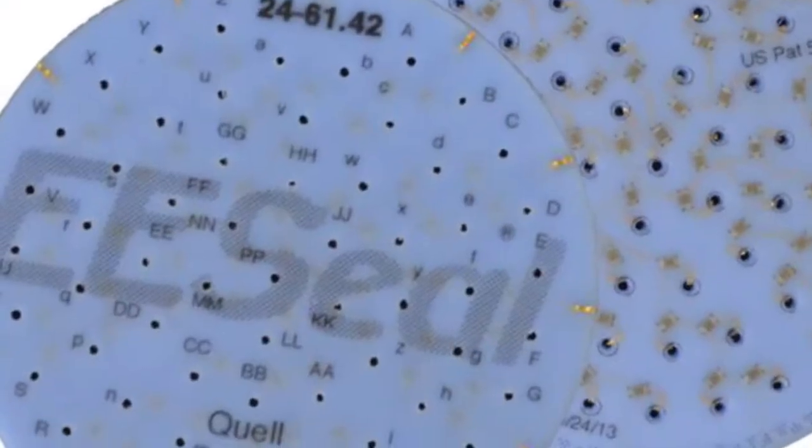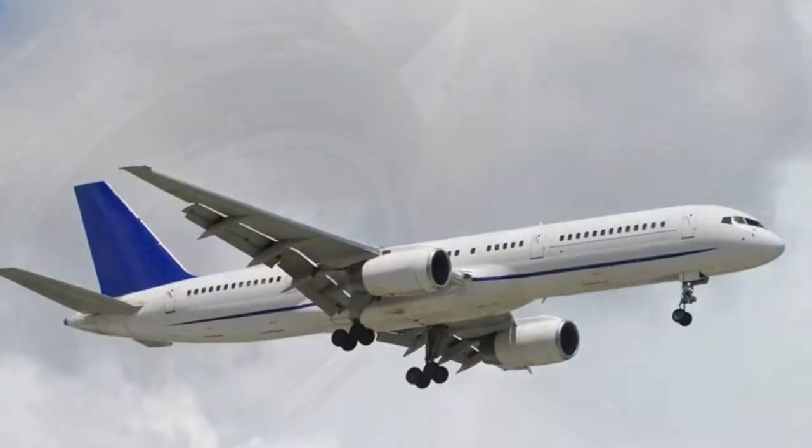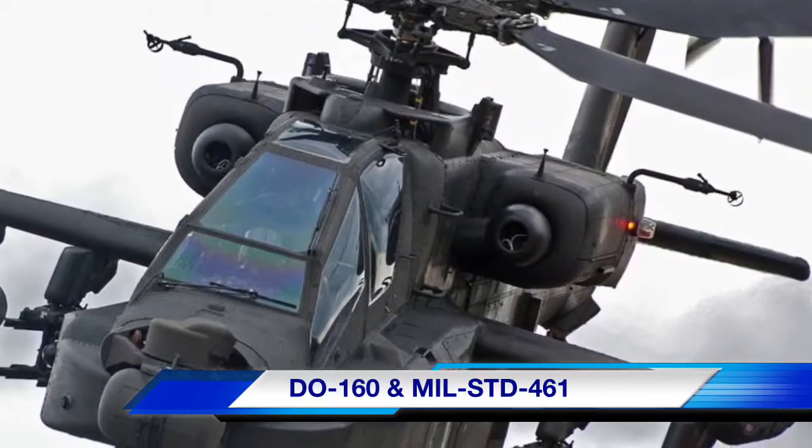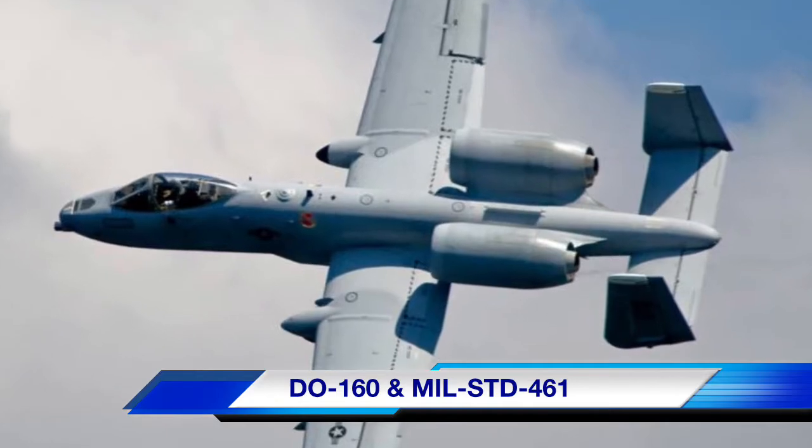EECL connector inserts are a permanent solution installed into your standard connector to help you meet your DO160 and MIL standard 461 needs for military, avionic, space and other applications.